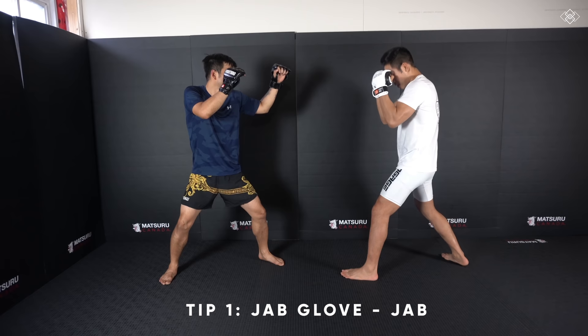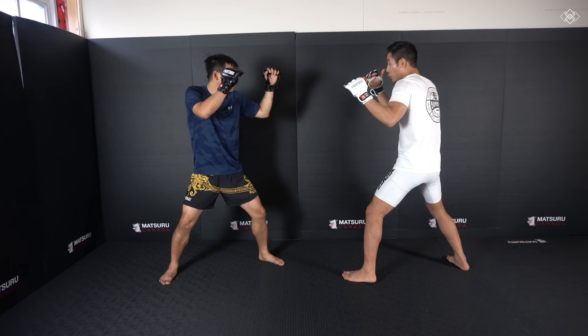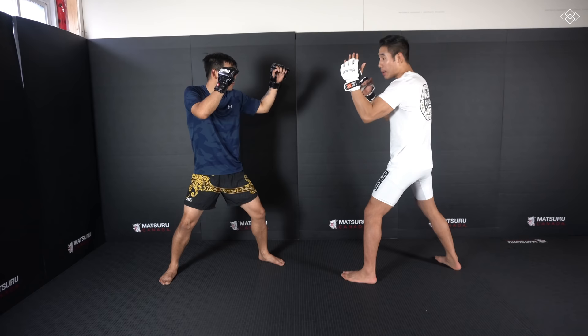So the first little trick to landing the jab — sometimes our opponent has an open guard. As you can see here, instead of a nice shell guard, sometimes our hands are open. So instead of going for the jab right away, a little trick is to punch the glove first. We know that my opponent is going to use his right hand to parry my jab.